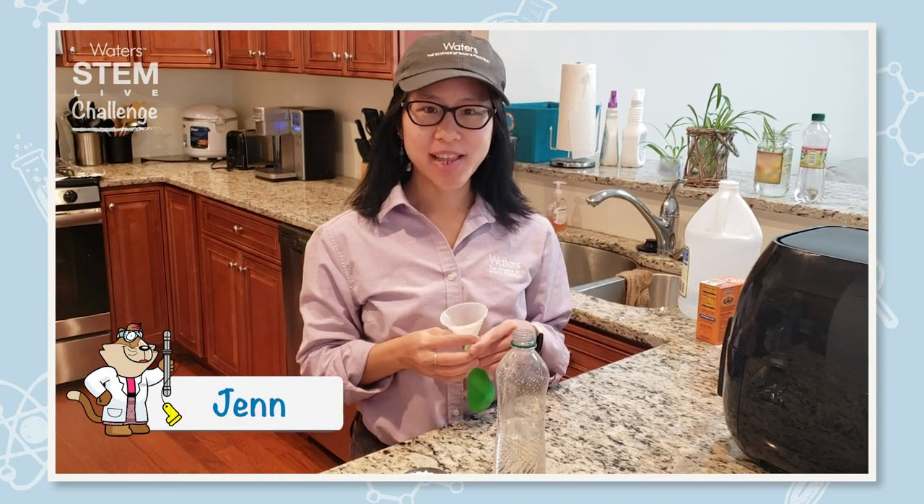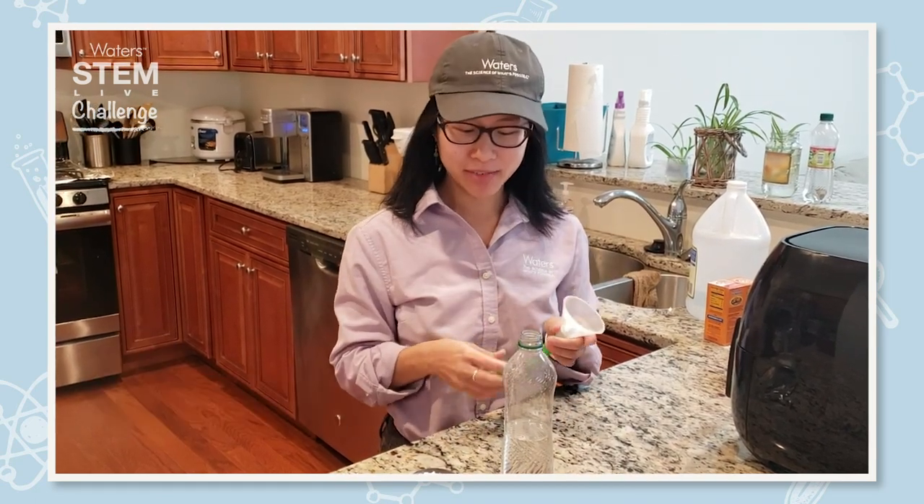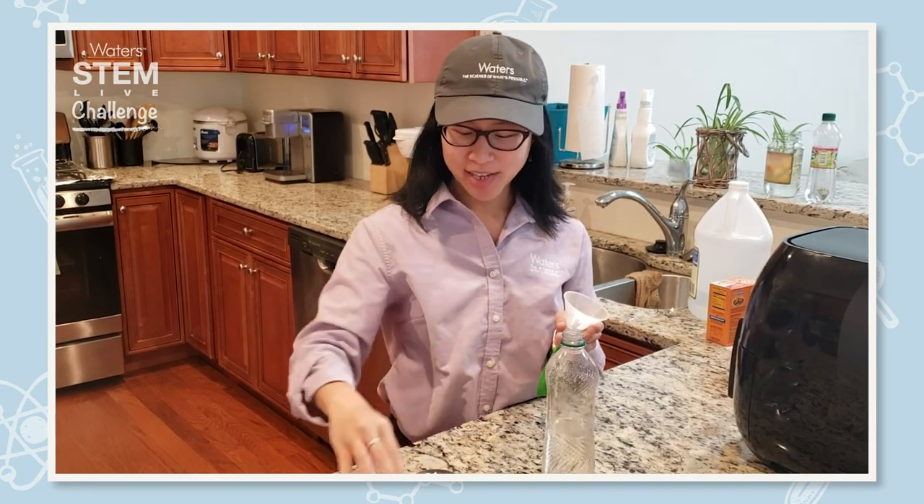Hi everyone. Today we are going to blow up a balloon using a reaction between vinegar and baking soda.